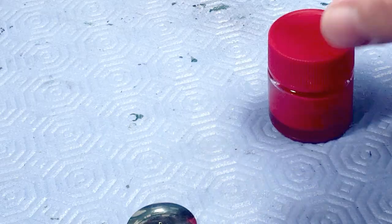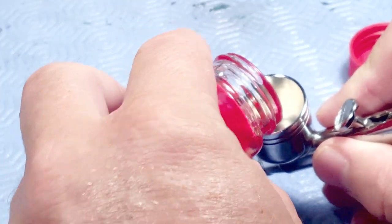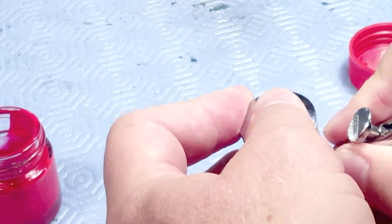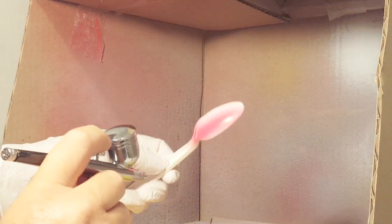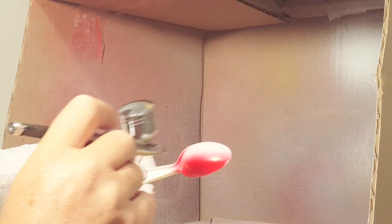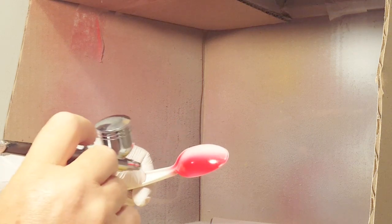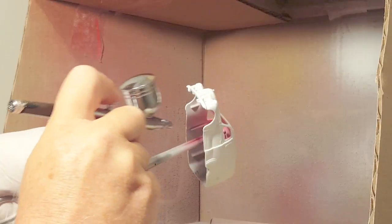Here's another layer of primer for the body to cover the parts I sanded. Now I go back to the saved mixed paint, put it into the airbrush, and head to my fancy spray booth. I'm still learning the airbrush — it's new to me and there's a lot to learn. I practice on a primed plastic spoon, learning how to adjust the settings for a proper coating. It was still too thin.